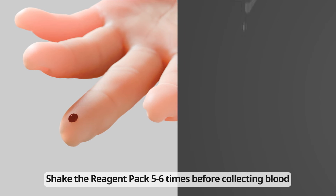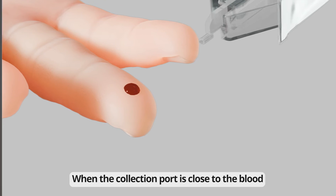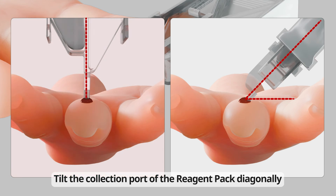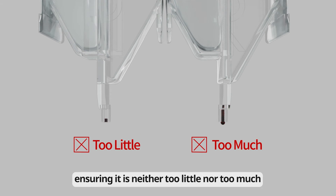Shake the reagent pack five to six times before collecting blood. When the collection port is close to the blood, the blood will be automatically collected. Tilt the collection port of the reagent pack diagonally for smooth blood collection. Collect the appropriate amount of blood into the reagent pack, ensuring it is neither too little nor too much.